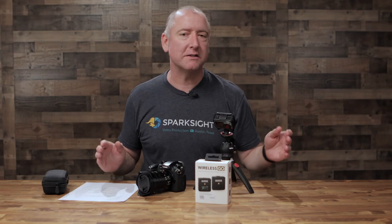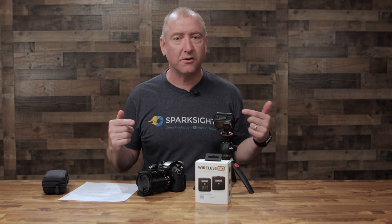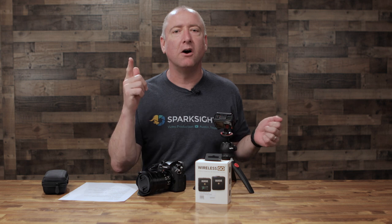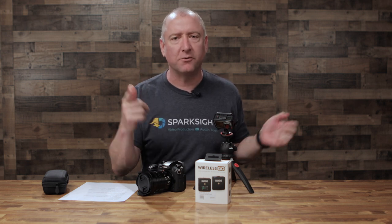The Rode Wireless Go has been out for a while, so this isn't anything new. But if you're not familiar with it, I wanted to give you a quick overview of what it is and why we love it and how much we've been using it. I'm using it right now. I have the belt pack in my pocket, I have a lav connected to the belt pack, and I have the receiver on top of a Canon 5D Mark IV.